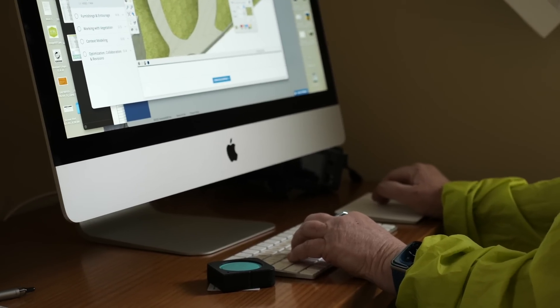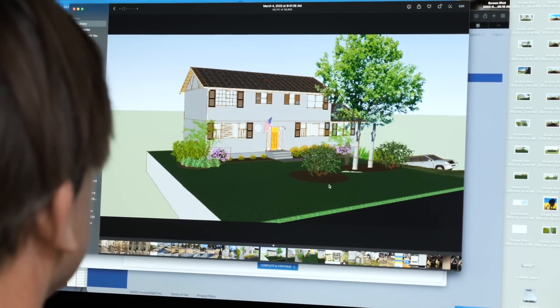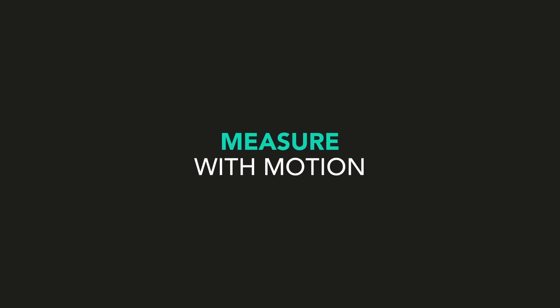I can put it into SketchUp and create a three-dimensional drawing. My clients really do appreciate an accurate visual. I really can't say enough good things about it.